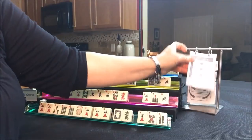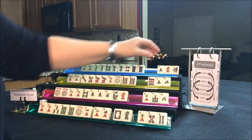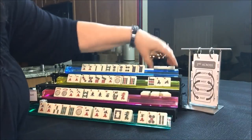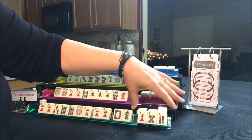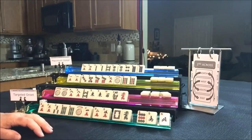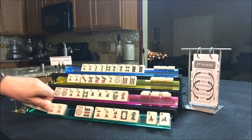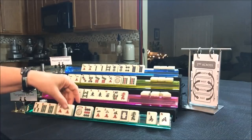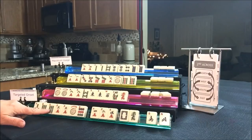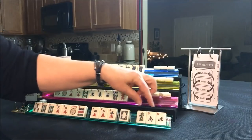Now we're going to do second across — North and South will pass, and East and West will pass. Let's see what East got — they got the nine dot. Three and six could be the pairs: 3-6-9. We could still maybe play 4-5 or 3-4-5-6. Let's pass those three — it's risky, but this player is in between two hands.